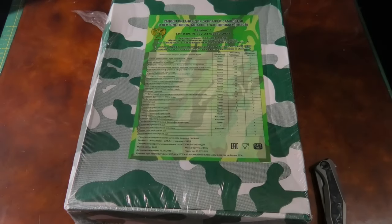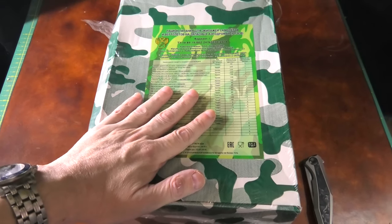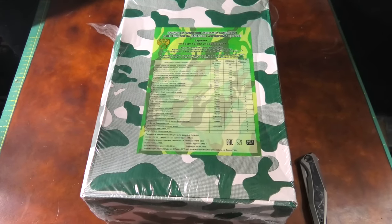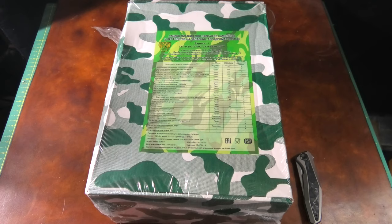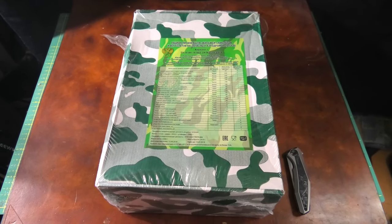Hi everybody, Stefan here and I made it to another video. Today we are checking out the Russian Air Force and Helicopter Ration — let's go!